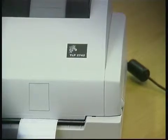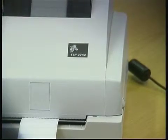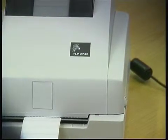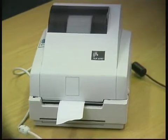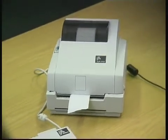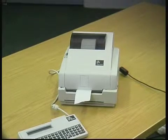One of the biggest problems that we have with our customers is that once we change labels a few times, sometimes the roles could be out of calibration. If this happens, it's a very simple action that you do.